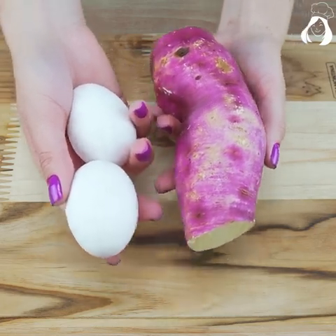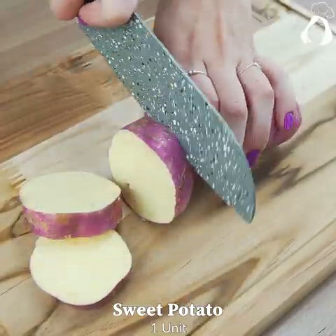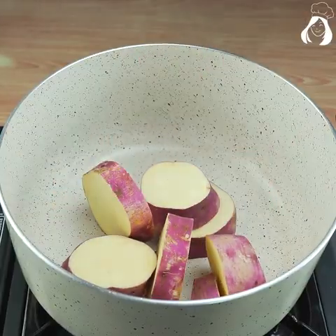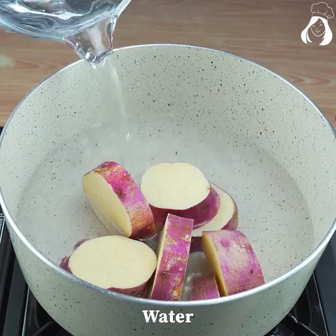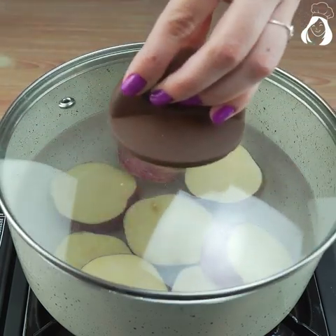Stop eating bread with only two eggs and a sweet potato — you can prepare your afternoon snack! For this recipe we'll need a sweet potato. If you prefer the written recipe, just comment down here and I'll send it to you.